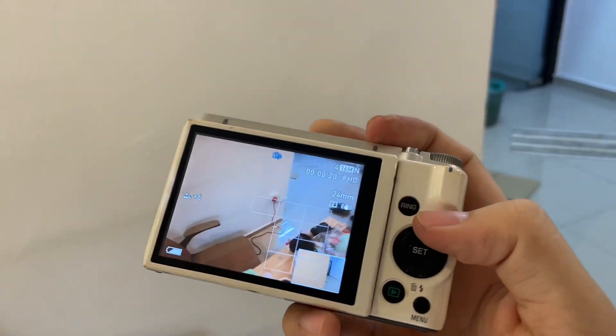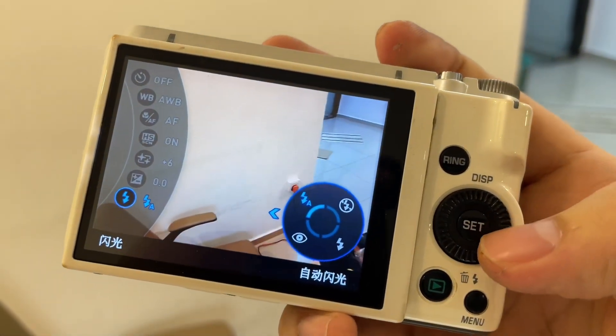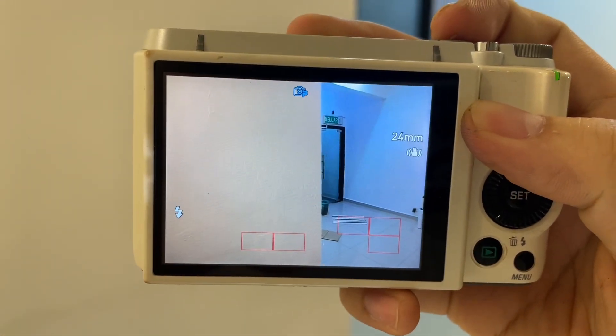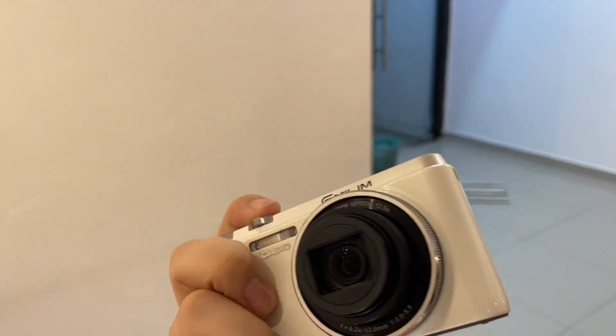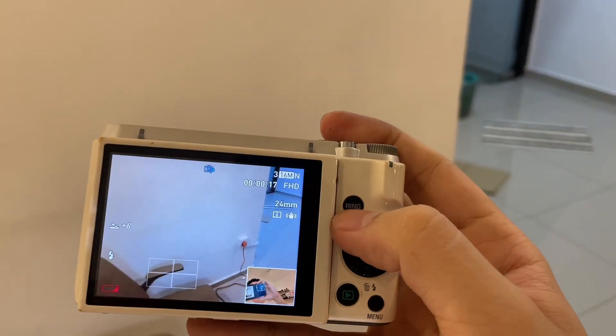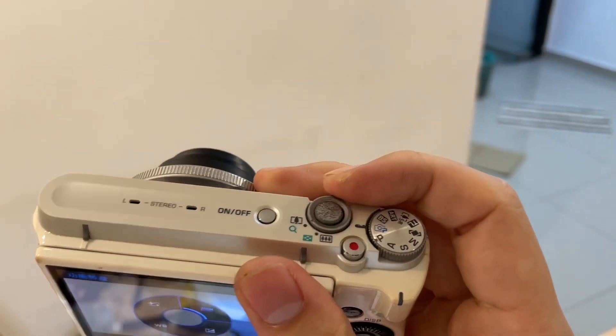If you want flash, you can go ahead here and change the settings. The flash is still working.